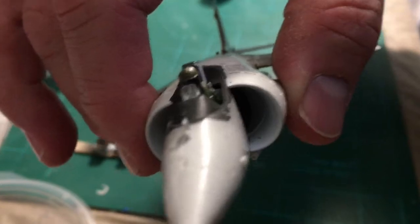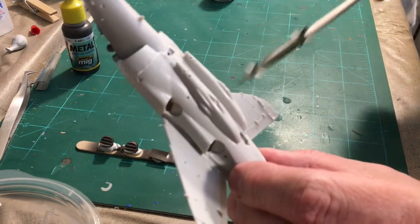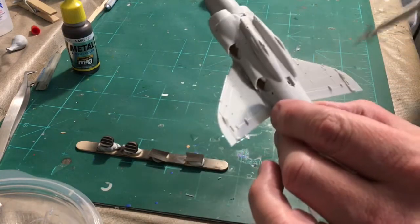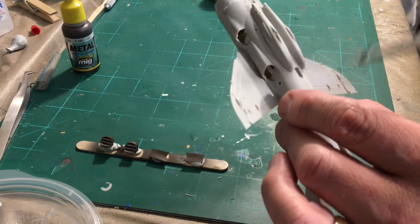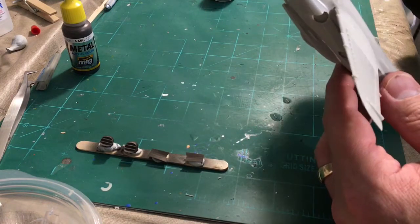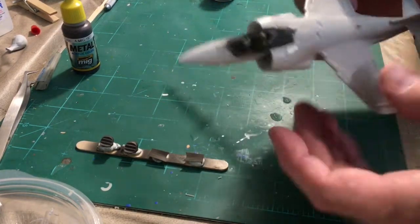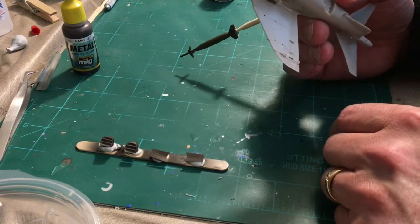I always leave off the landing gear, the pilot, the hard points — I put those on at the very end, because I want to put the decals on first and there are a lot of decals underneath. I'll get the hard points painted, mount the missiles to them, and then glue them on at the very end. I also save the refueling probe and the pitot tube for very last — I paint those off the model, because I'm prone to breaking things. The landing gear gets painted separately because they're different colors.